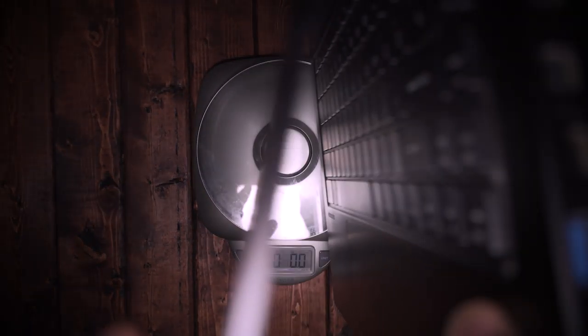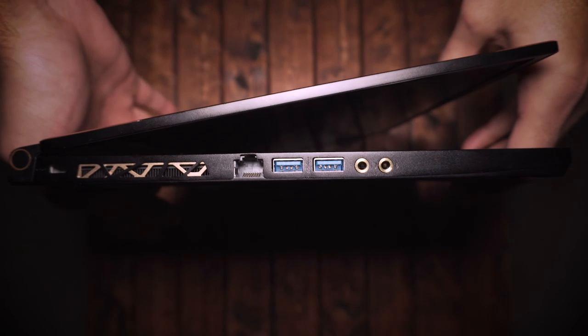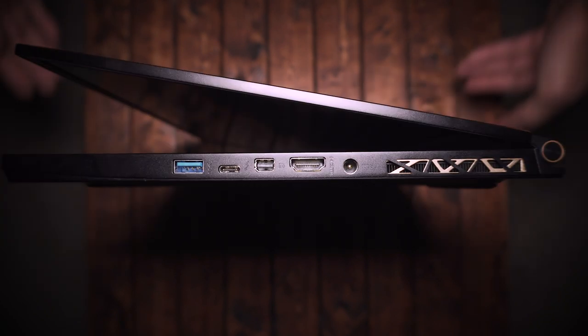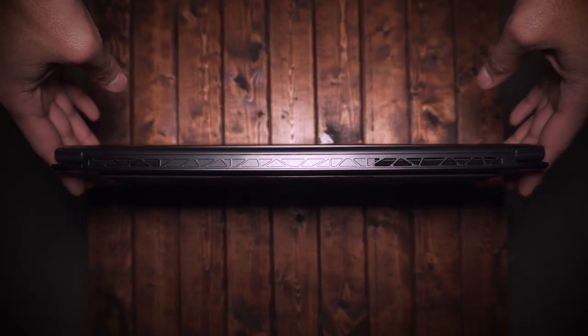Let's go ahead and jump into some additional specs. The laptop itself weighs in at about 4.65 pounds. The ports you get: on the left side you have your ethernet port, two USB 3.1 ports, and a headphone and mic jack. On the right side, you have a USB 3.1 port, a Thunderbolt 3 port, a mini DisplayPort, an HDMI port, and your charging port. There are plenty of exhaust grills on the back and sides with a gold accent, which looks awesome.